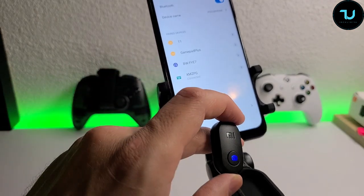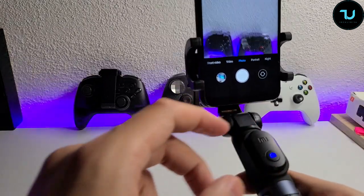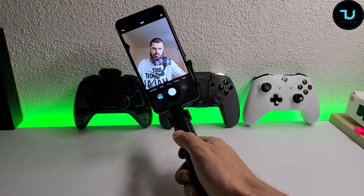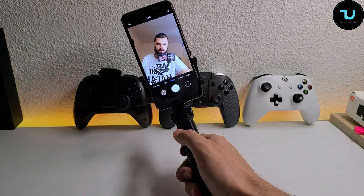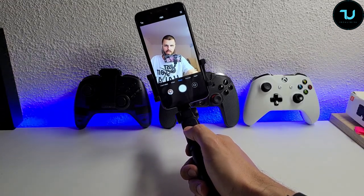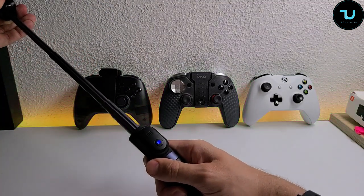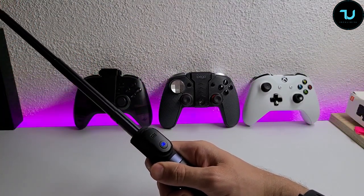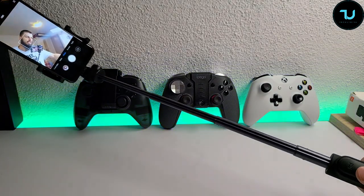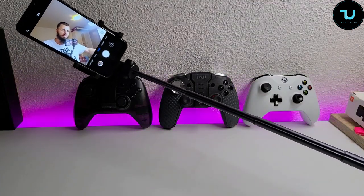We're now connected. Going into the camera app — especially with a Xiaomi device — press the shutter button and it takes a picture. Of course you could use voice commands, but if you're far away or in a loud crowd the phone won't recognize your voice, so this button is very useful.